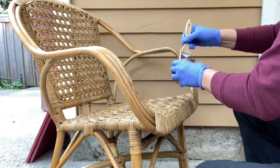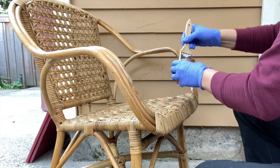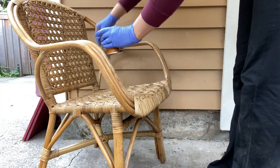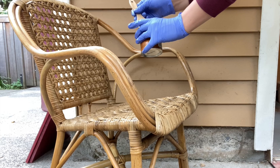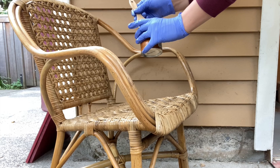Once the Danish oil and the hot glue dried, I put on some fast-drying polyurethane from Minwax, just using the same chip brush, and did a good once-over all over this chair. I've only done one layer of it, but I'll probably end up doing some more layers in the future after this fully cures. If you need to pick up some polyurethane or Danish oil, you can do so at the link in the description.